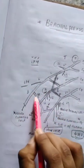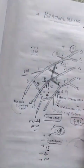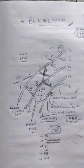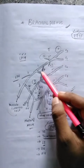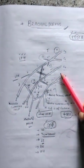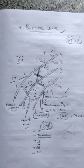From the lateral cord: musculocutaneous nerve, lateral pectoral nerve, and lateral root of the median nerve. This is all about the branches of the brachial plexus and how to draw it. If you like the video, please share, comment, and subscribe to the channel. Thank you so much.